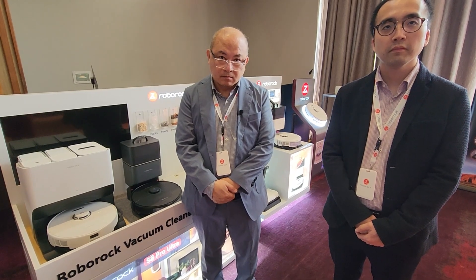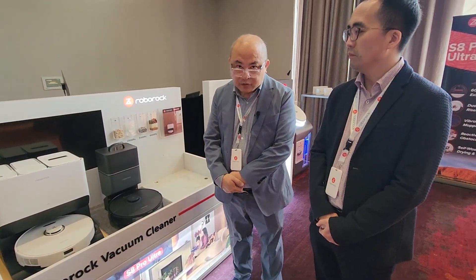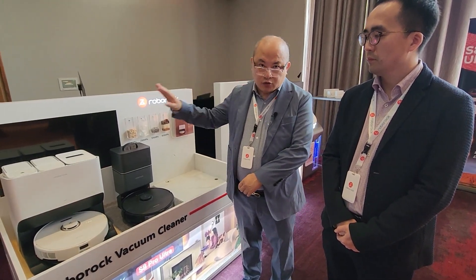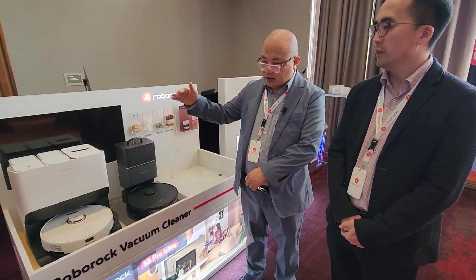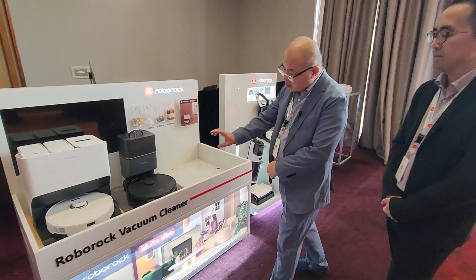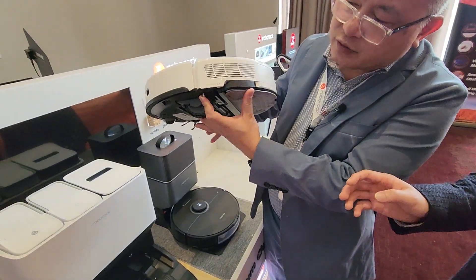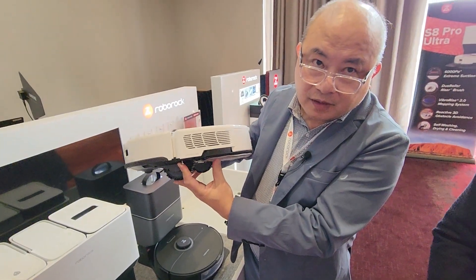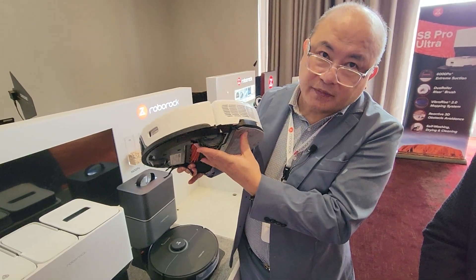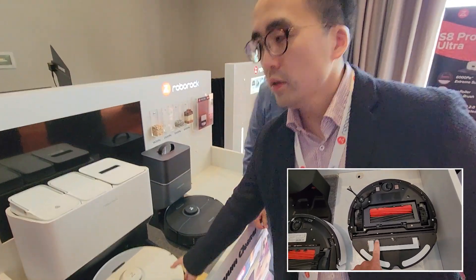So is it fair to say the robots themselves are kind of the same between the three models, and it's the dock that's the differentiating factor? Not exactly. The S8 and S8 Plus are similar machines aside from the dock, but the Ultra is a next level up. The technology is different — you'll notice the machine itself is different. It's actually a lot bigger and has a mechanical part to physically lift the mop, whereas the other models use the wheel to lift the mop. Basically, the Ultra significantly enhances the mopping function.